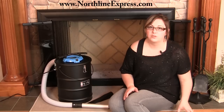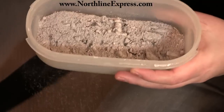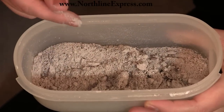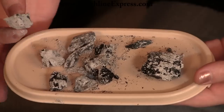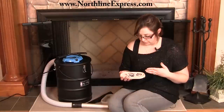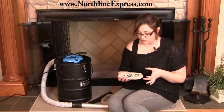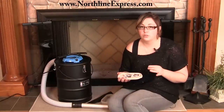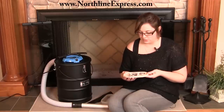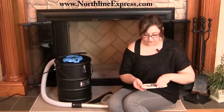I've got a visual example here to help illustrate. This type of ash here is very powdery, light ash — this is the perfect type of material you want to be sucking up with your Ash Vacuum. These larger pieces here are larger chunks that you should not vacuum up, not only because they will usually be hot at this size, but also because they're larger and there's a potential of clogging your Ash Vacuum and reducing its suction power.